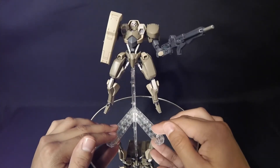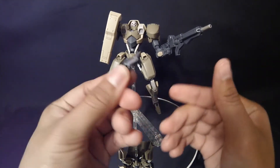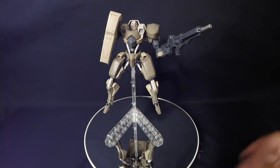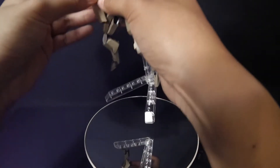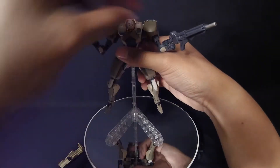That's pretty much all the accessories — you get the shields, the machine guns, the connector for the stand, the stand itself, and the connector for the shields. Now let's go ahead and explain the transformation. This transformation is really, really cool. Although it's simple, it does it justice.